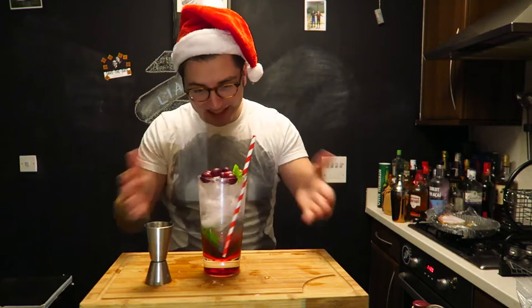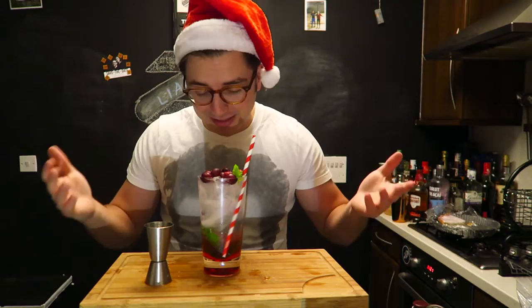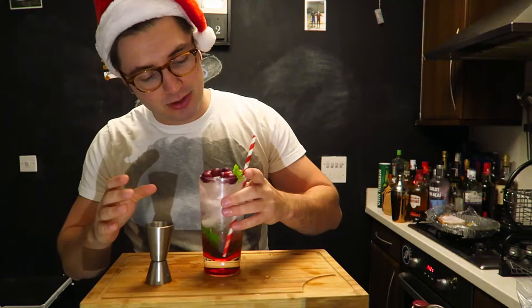Stick in a very festive straw and boom — there you go! That is the cranberry mojito, perfectly festive, lovely to drink. Look at those layers — we all like that. You don't have to use cranberries as a garnish or the mint; I'm basically doing it because it looks good in the thumbnail. Let's give you a closer look.